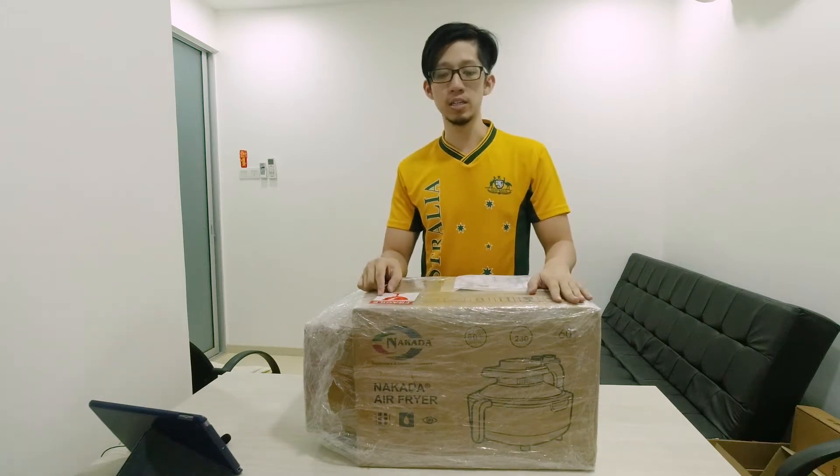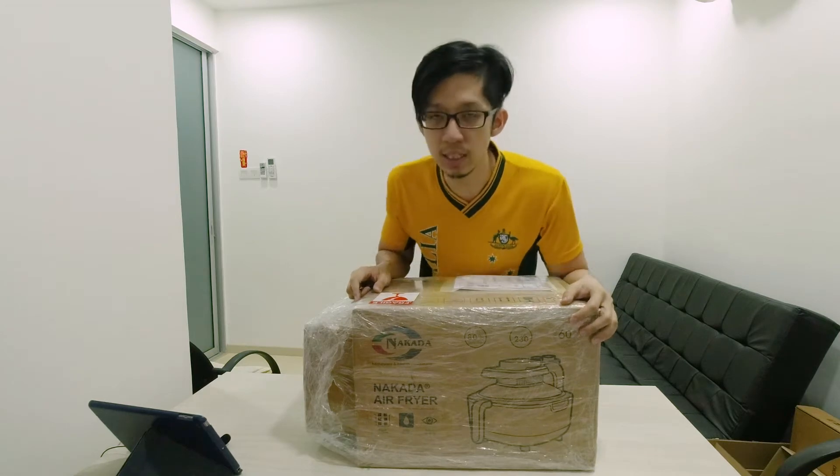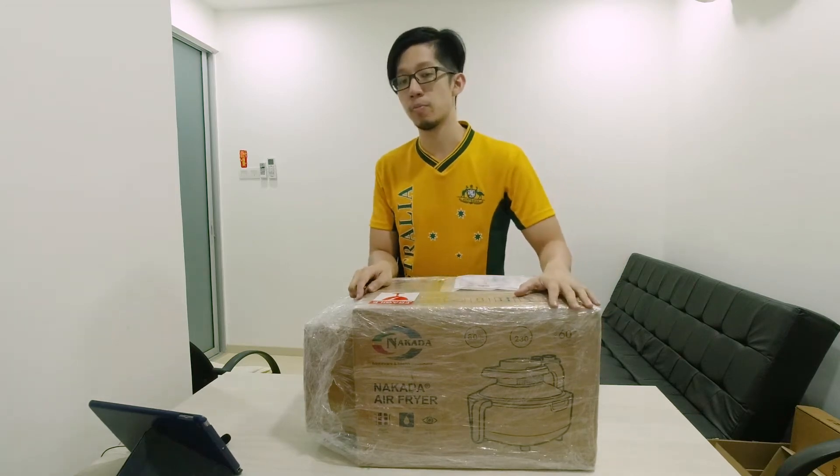Hi everyone! I bought the Nakada air fryer over here. The size is 5 liters — it's the largest compared to the market.